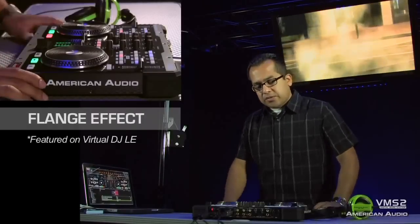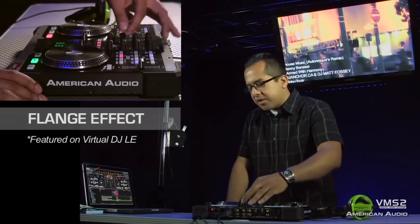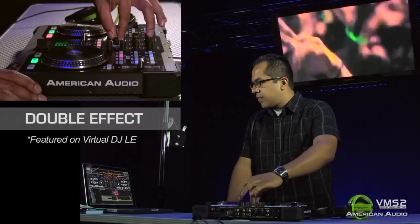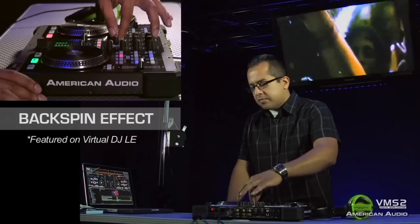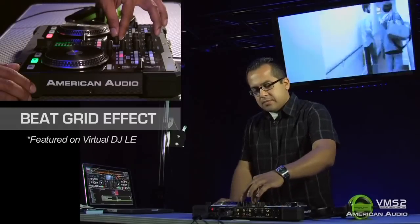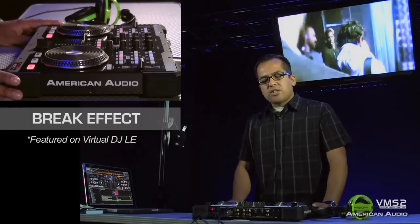The first effect we're going to use is the flange effect, which is your popular effect that you usually use in a club or party. Next is the double, which is like your delay. Next we have the backspin. And also the beat grid, which is like your beat juggle. And last you have your break, which stops the music just like a standard turntable.